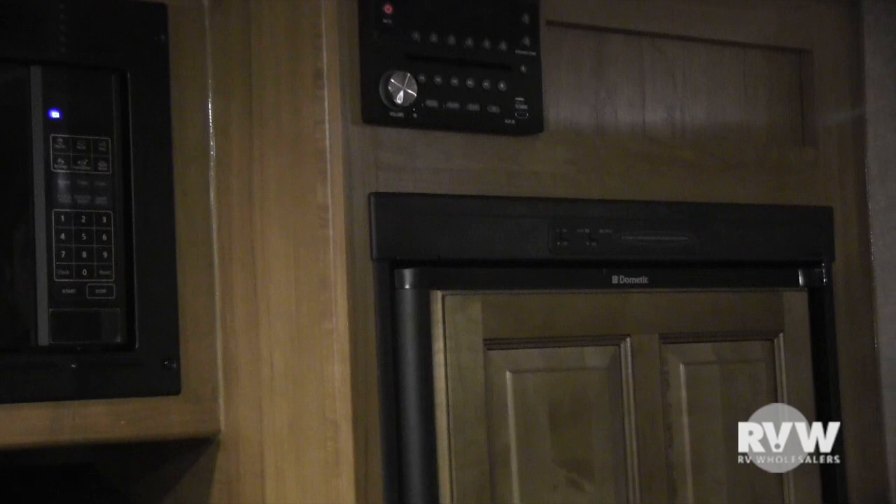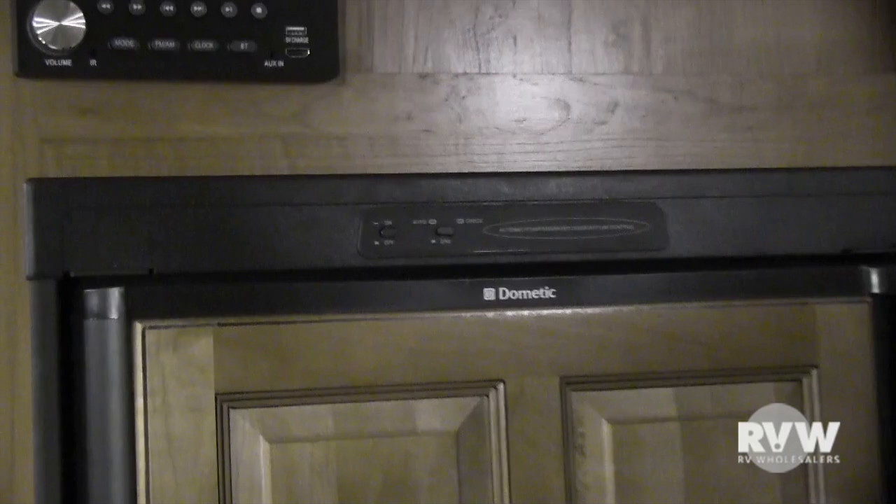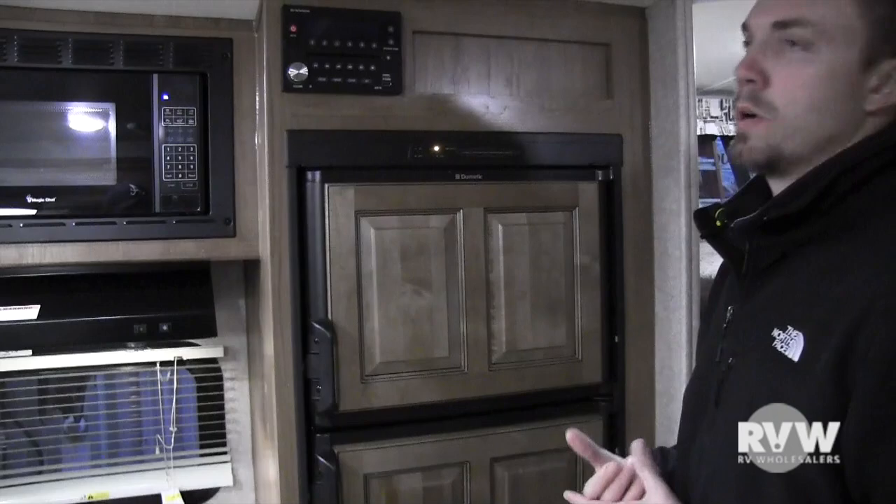Stereo here — AM, FM, CD, DVD — the whole nine yards. Raised panel refrigerator fronts look very nice. Turn it on here and push the button in for auto mode — auto means it searches for electric first, and if it can't find electric it automatically switches over to gas. If you know you'll be running on gas, go ahead and pop the button out and run it on gas directly — it's less work for the refrigerator's computer. Keep in mind it takes about six to eight hours to cool down initially, so plug in ahead of time to help it out.